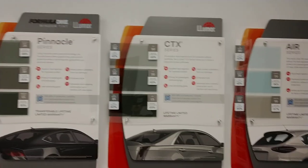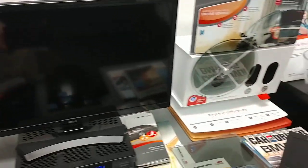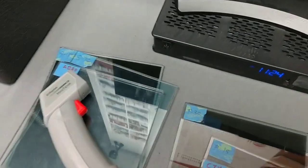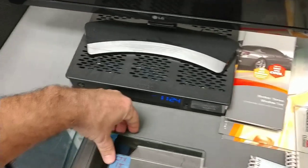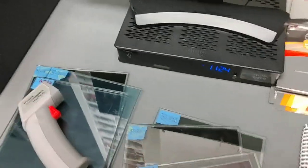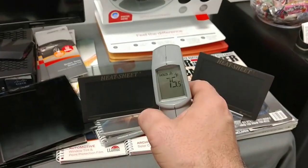As you see, the CTX is better. It definitely does better than the classic ATC, but it doesn't come close to the Stratus. While we're at it, I guess we might as well do Pinnacle. Looks like Pinnacle 30 is the lightest Pinnacle I have up here. So that's the darkest legal for your front two doors. Let's see what it does. Here we got 75.5, 73 — I'll go with this one.